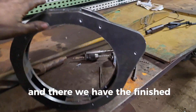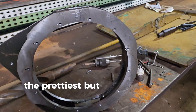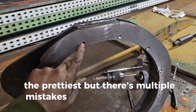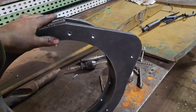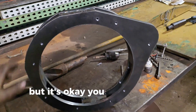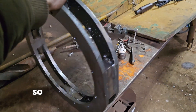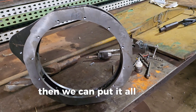And there we have the finished adapter plate. It's not the prettiest — there are multiple mistakes, the G-code was off, and one of these holes is off. But it's okay, you don't need all of them anyway. Just gotta do the flywheel now and then we can put it all back together.